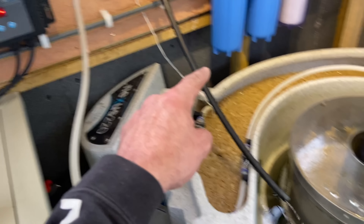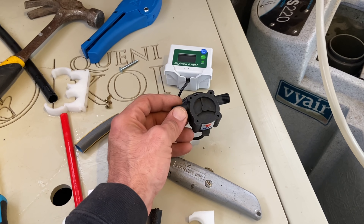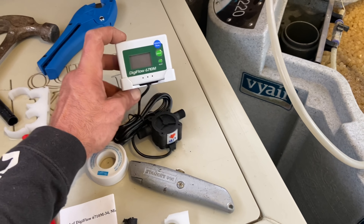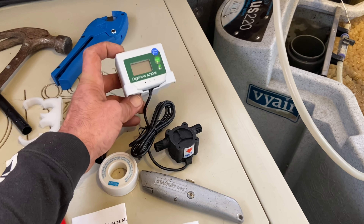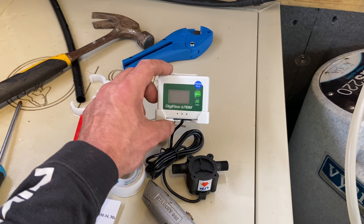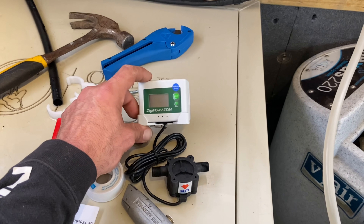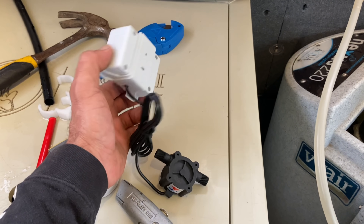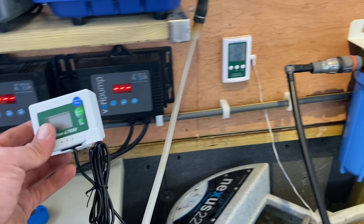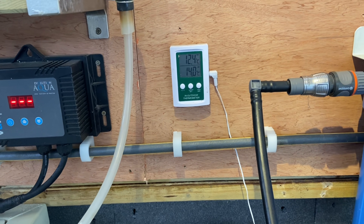I was also going to connect this flow meter to the end of the via-air return going back into the Nexus, but I don't have the right connections. I've ordered them from Amazon and once I receive them I'll do a small update fitting it in and explaining what it does — basically it tells you the amount of flow coming in from the dechlorinators. It's got a mounting bracket at the back so it'll just get popped up somewhere.